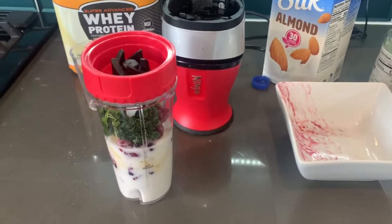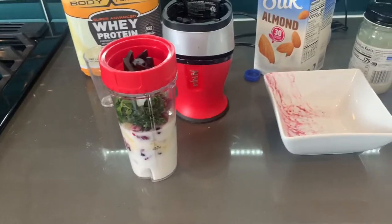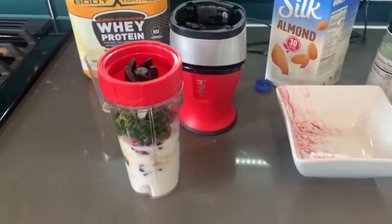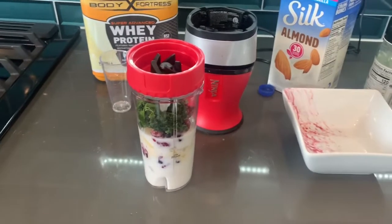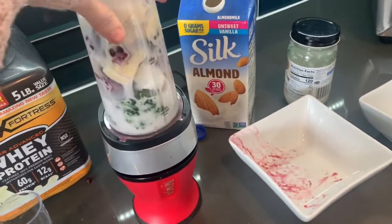I have all my ingredients in the Ninja cup — this is enough for one serving. It's approximately eight ounces of liquid. You could also do four ounces of almond milk and then water it down with another four ounces of water. You just flip it upside down and press. I plugged everything into MyFitnessPal — it comes to 380 calories with 31 grams of protein, so it's definitely gonna fill you guys up. The frozen fruit makes it really frosty. If you want it even icier you can add a couple cubes of ice or use the spinach frozen.